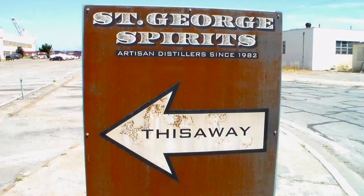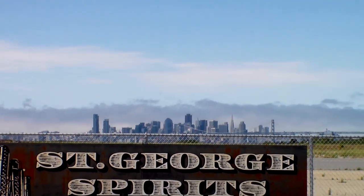Hey everybody, welcome to the Big Red Show. I'm Matt. I'm very excited because I'm here with Lance Winters, who is the owner, the master distiller, raconteur of the weirdo of the St. George Distillery here in Alameda, California.